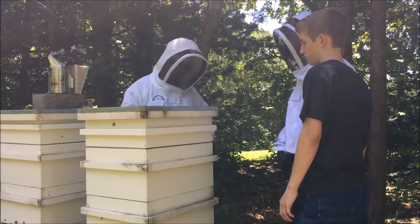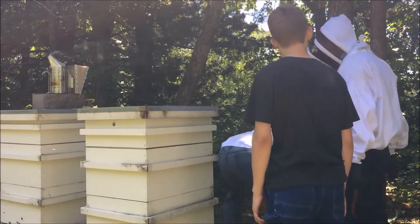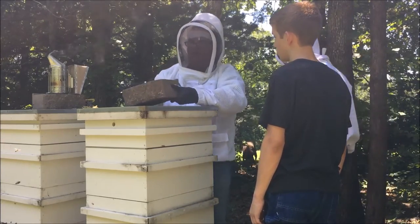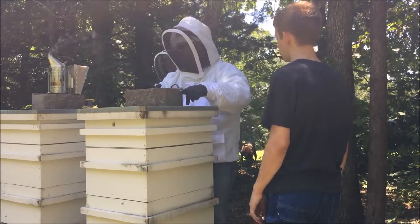Now we're going to check the next hive — just going to pop the top to look in the honey super to see if they started drawing any comb up there.